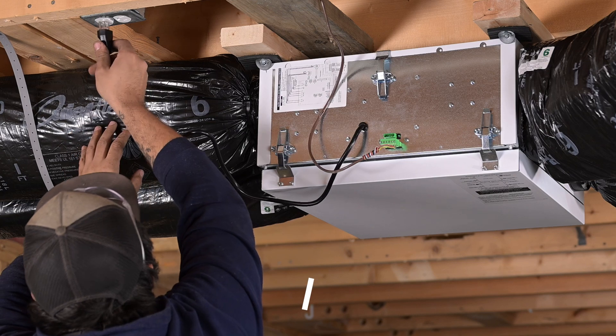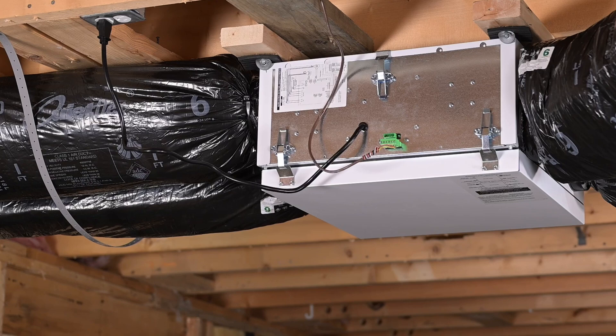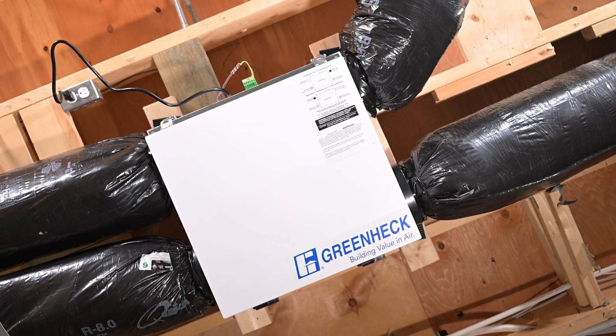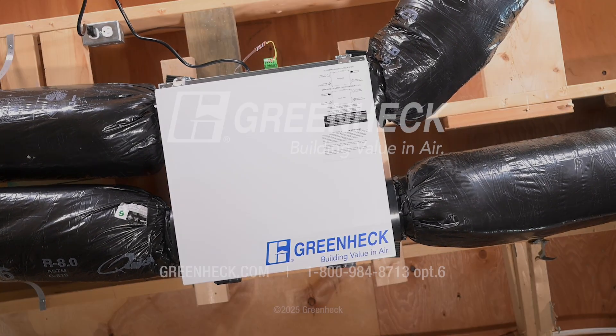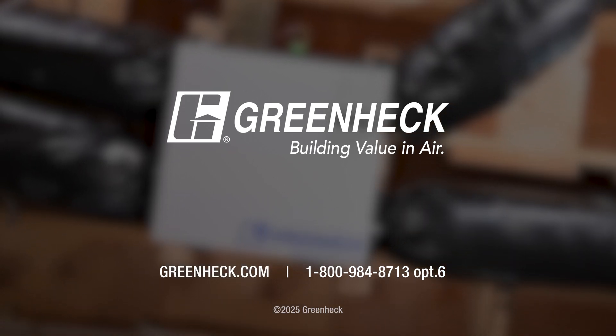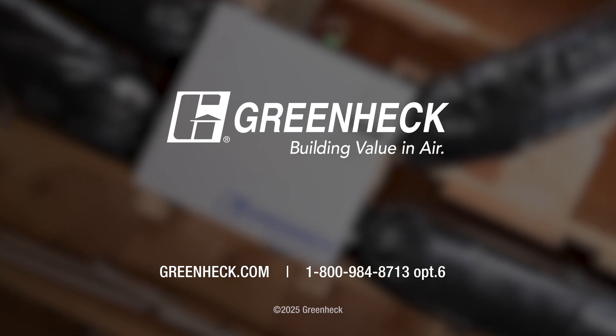Finally, test the ERV to ensure it is balanced and operating correctly. After the unit is plugged in, wait for it to complete its self-checks before setting the desired mode on the control. Once the unit is running, you can confirm airflow. Refer to the balancing procedures in the manual to confirm performance. Your SYNC 110 ERV is now installed and ready to provide energy-efficient ventilation. For more detailed instructions, please refer to the installation manual, or if you have any questions regarding your installation, please call our customer support number for assistance.